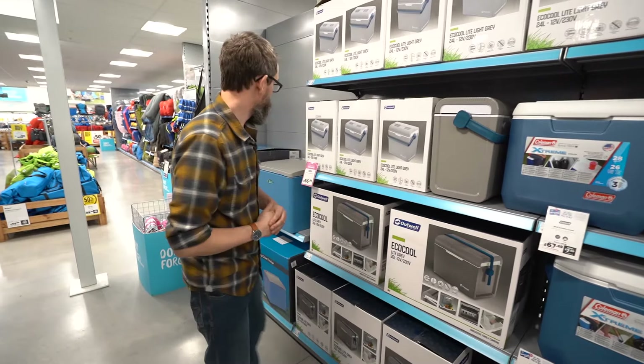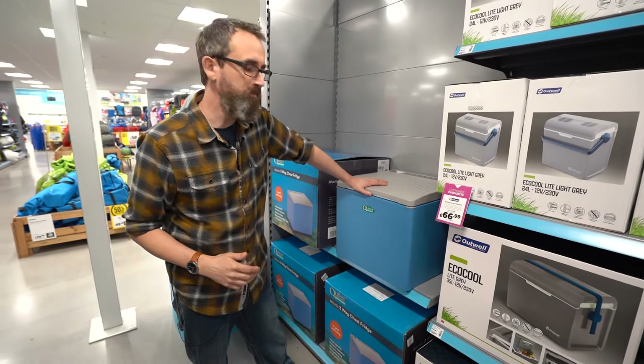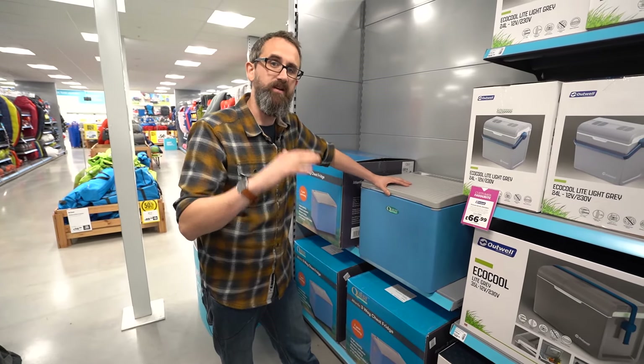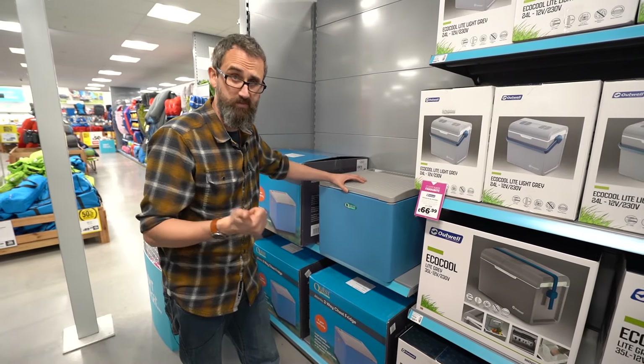The very top of the range is this, which is the Quest 3-way fridge. This is an actual fridge like the one you'd have at home, so it will actively cool products down, whereas the cool box will only maintain the temperature of your food and drinks. The Quest cool box runs off mains power.